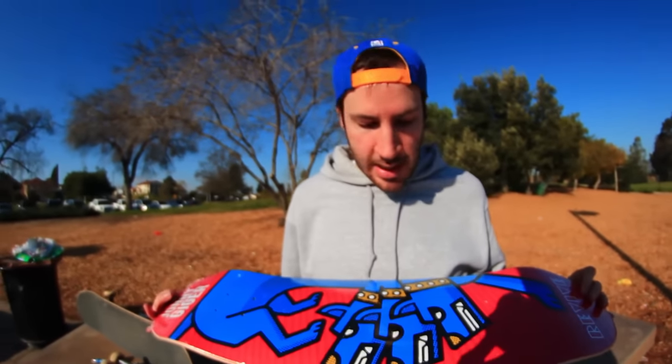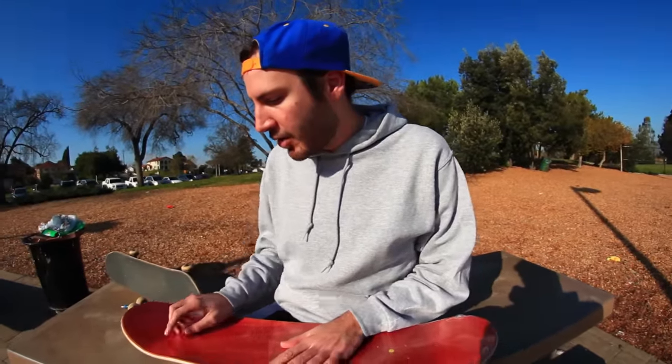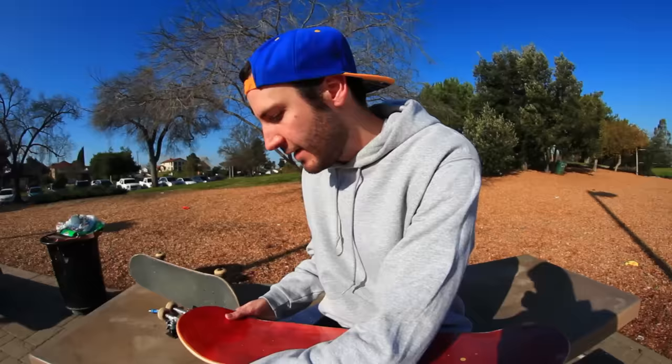I have this brand new Johnny Gallagher deck and I figured we'd set it up and try it out — see how it looks when you're doing a kickflip, see how the grip tape is and if it's cool or not.